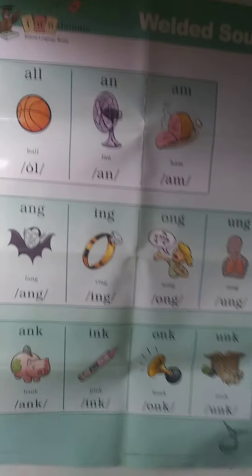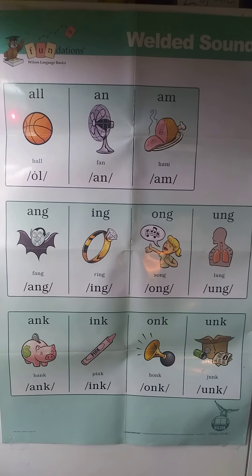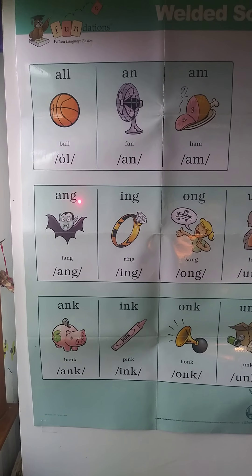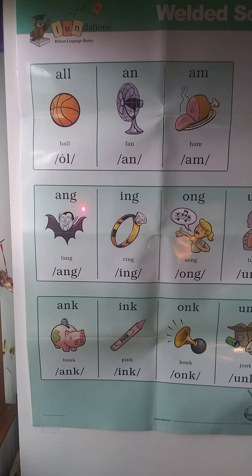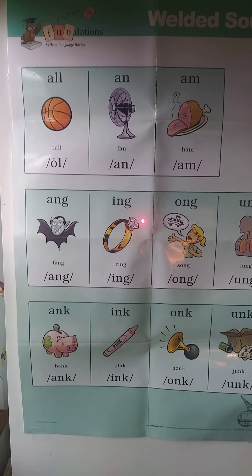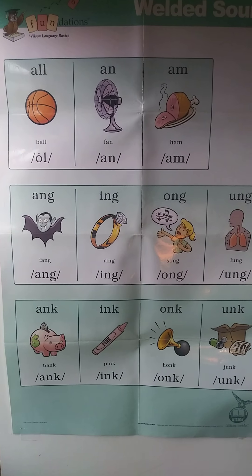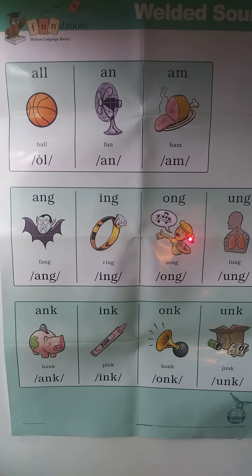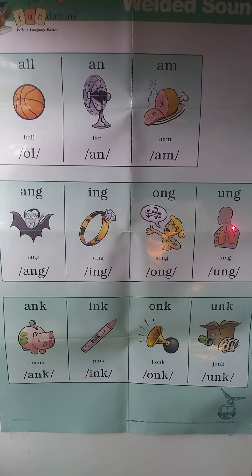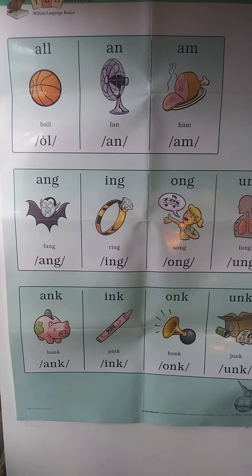All right boys and girls, we have our welded sounds and today we're going to work on these ones here. So let's start with the first one. A-N-G, fang, ang. Say them with me. I-N-G, ring, ing. O-N-G, song, ong. U-N-G, lung, ung. All right. Nice job. Thanks for following along and saying them with me.